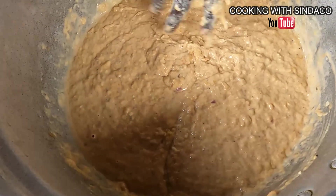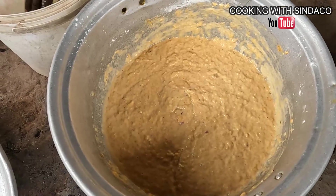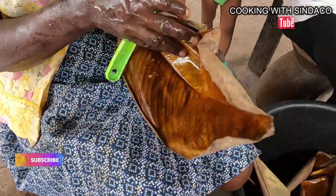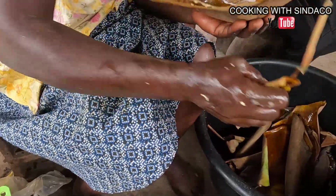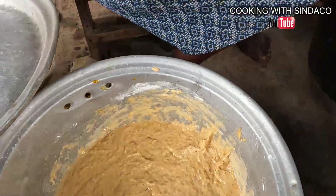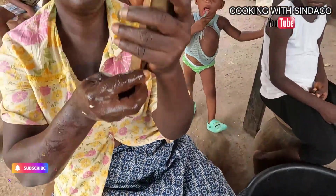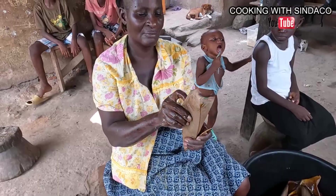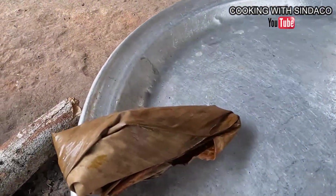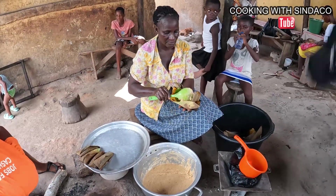All the water is gone and we have a good consistency. We are now about to wrap them inside the leaves. You take the leaf, hold it, fetch some of the mixture, place it on top like that, and fold it. That's the Epitse wrapped there. You repeat the same thing until you're done with all the mixture.